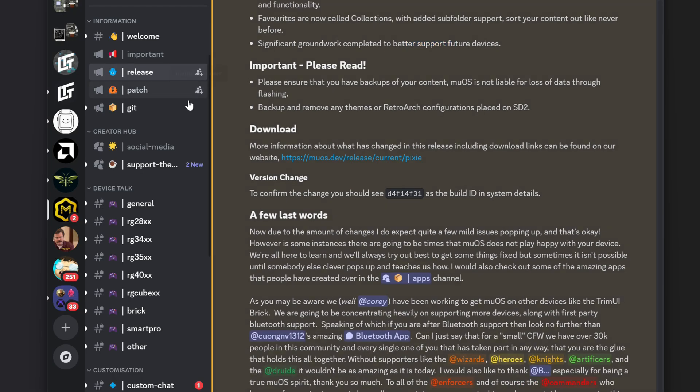They want us to back up content and remove any themes or retro art configs on SD2 before updating. We can download the update from the MuOS site. There are also some pretty cool things mentioned in the release notes, notably that the apps channel is active.